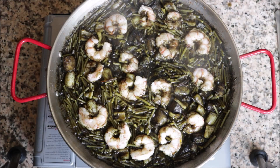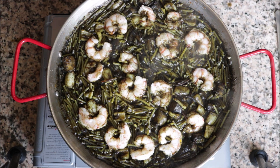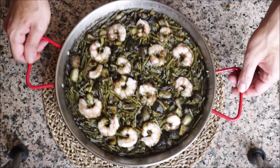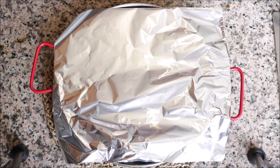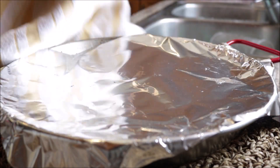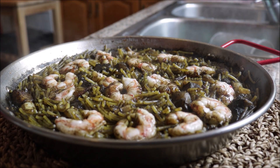After simmering on low-medium heat for about four minutes, there's very little broth remaining — a total cooking time of 12 to 13 minutes since adding the broth. Remove the pan from the heat, cover it with foil and a dishcloth, and let it sit for four to five minutes. This is a very important step that lets the noodles finish cooking.